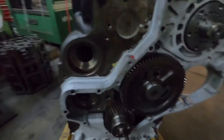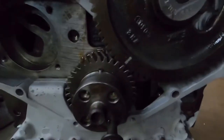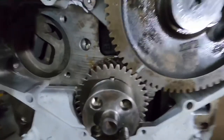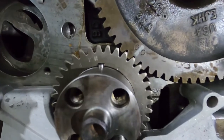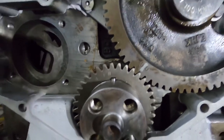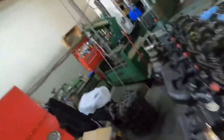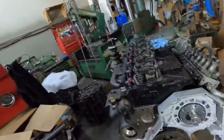You can see the timing marks are on the crankshaft, so that tells you your top dead center. You can also do it with the pin back here if it's a 12-valve — there's no pin in the hole there yet — but you can do it with that pin as well.